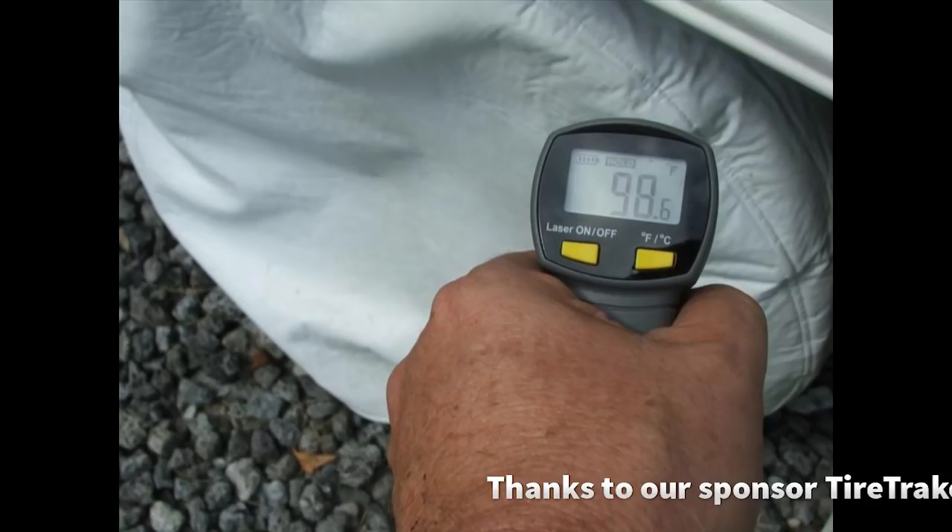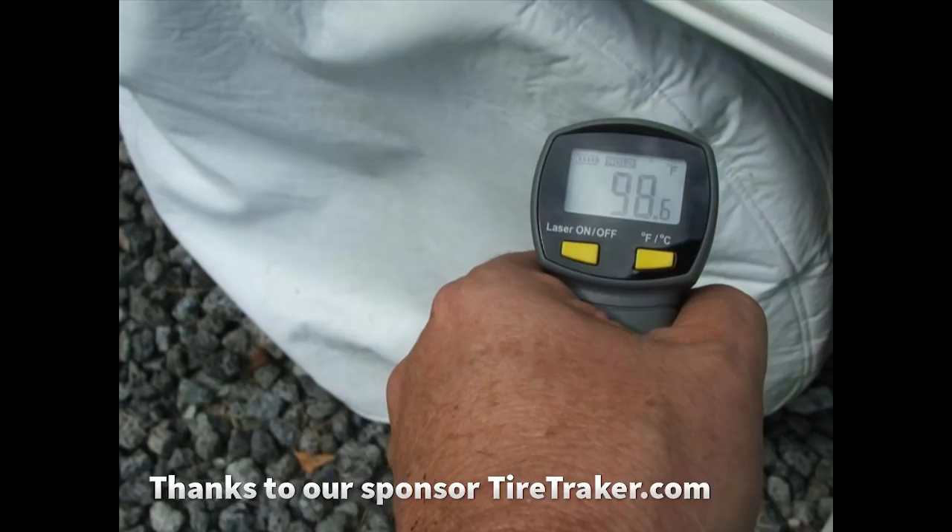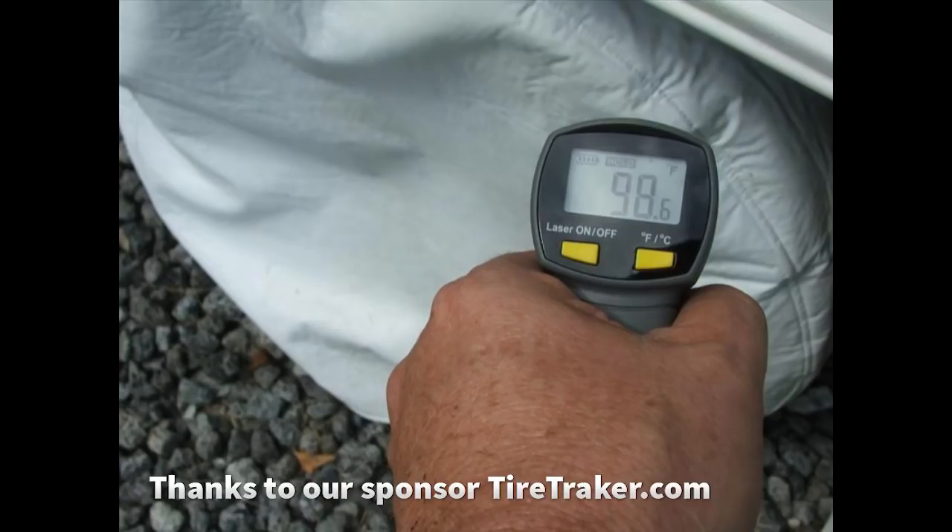Here are the results from our gauge: at 98 degrees was the cover temperature when I pulled the cover off. Then 30 minutes later, that tire was 136 degrees. That means it's aging four times faster, because the aging rate is geometric. My tires are seven years old and have spent most of their life covered when not driving. Even though one side is almost always exposed to the sun, no cracks — they look great.